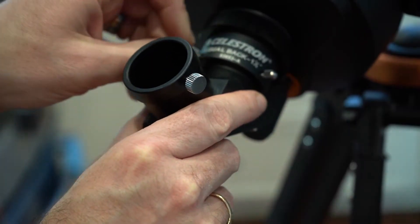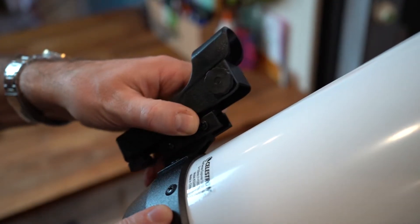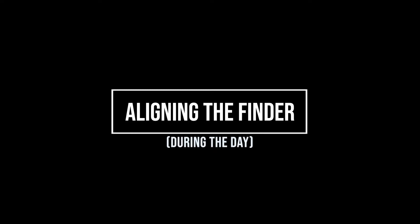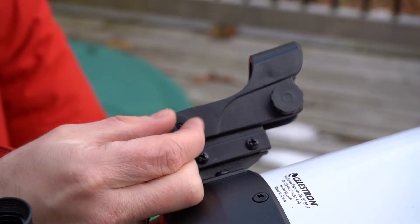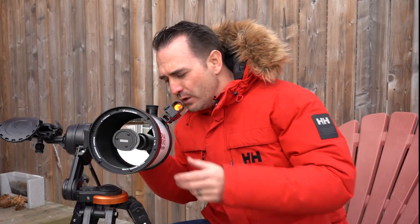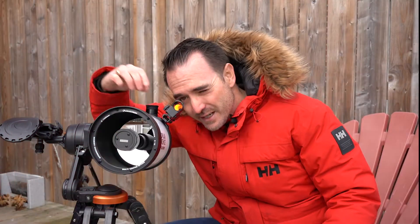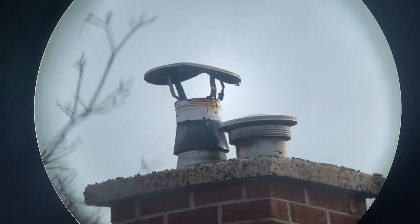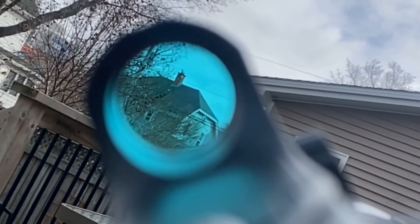Now let's get this telescope ready for viewing things in space. First, we'll attach the diagonal, then the finder scope, then install the 25mm eyepiece. Now before we use the telescope at night, we need to make sure that the finder and the telescope are pointed at precisely the same location. To do this, first turn the finder scope on using this knob here, then point the telescope at a distant object — I like to use a distant chimney. With the telescope centered on the chimney, move over to the finder scope. Use this knob to move the finder up and down, and this knob to move the finder left and right until the finder is centered on the chimney. Then move back and forth between the telescope and the finder to make sure they're pointed at precisely the same spot.